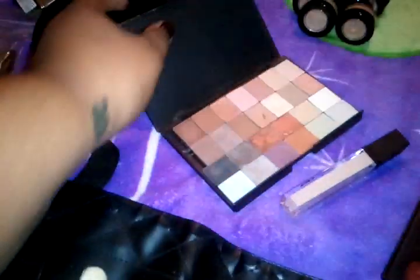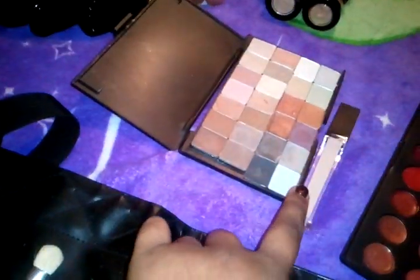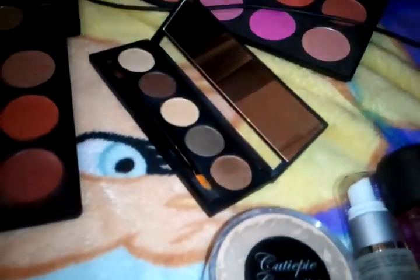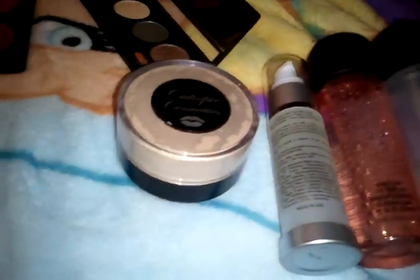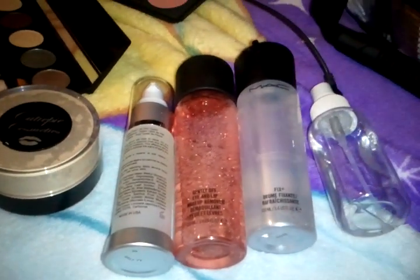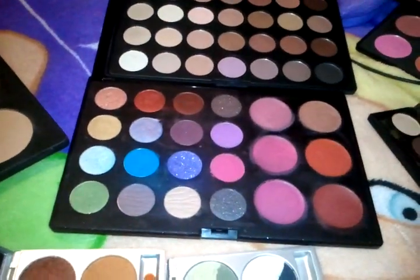I forgot to open this palette — this is eyeshadow base that I use. That is two palettes there. The top palette is a La Femme palette; that one is the 10 Blush Pan palette. That is a private label palette. Setting powder, moisturizer, primer, fix plus, alcohol, makeup remover. 28 Neutral palette — private label palette.